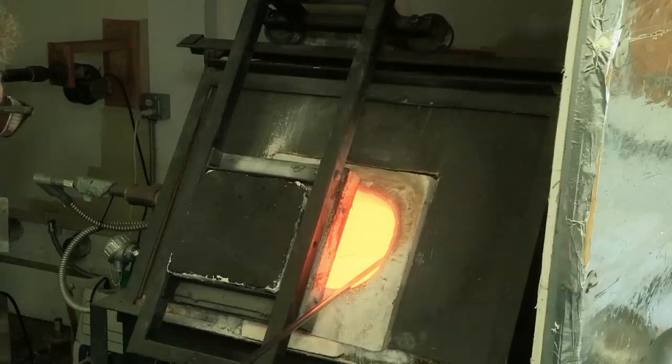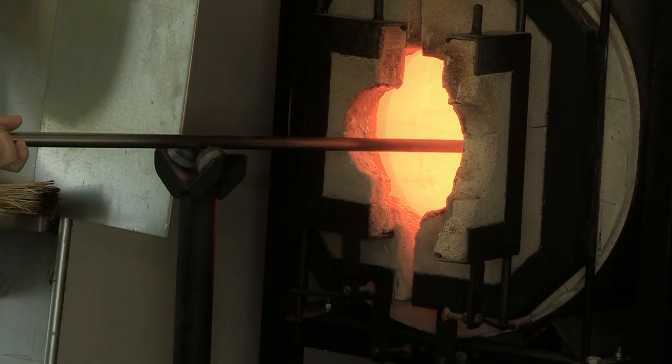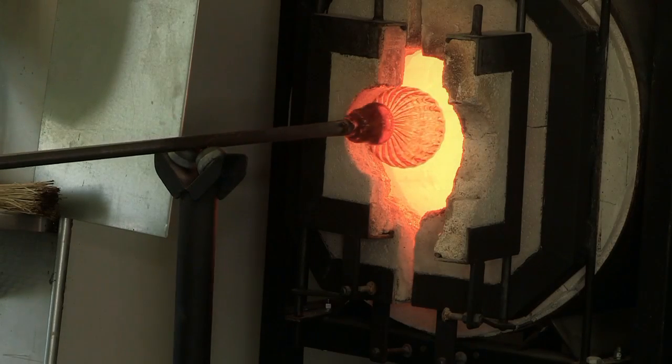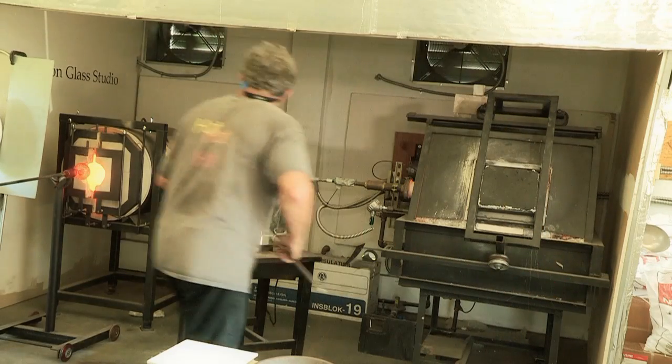Should I put it in? Stay out there a little bit longer. Okay. All right, go on in. Count to three. One, two, three. Pull it out. You're coming out — keep turning. Nice. Very good. All right, head back in.